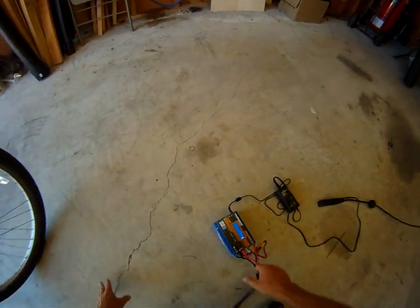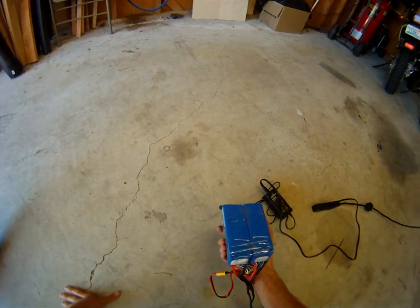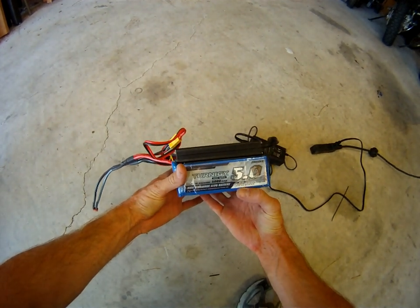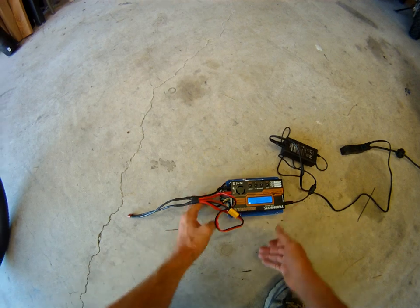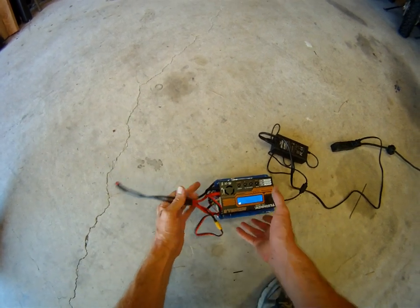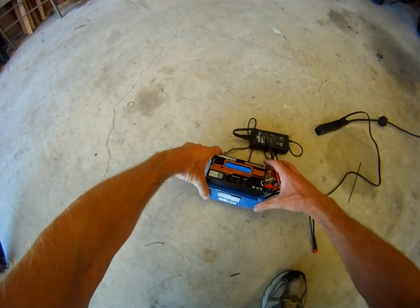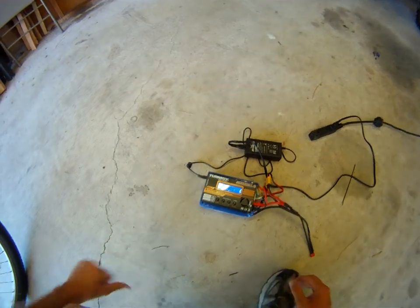I used some lithium polymer batteries from Hobby King. These are two 5 amp hour 6-cell batteries and I have them in parallel. The nominal output is about 24 volts, and I've connected a cheap $20 Hobby King charger on there, and it works great.